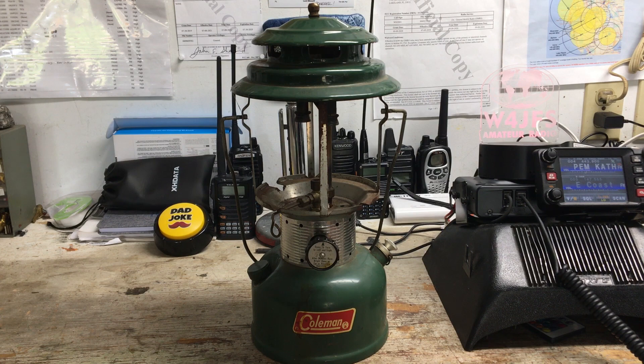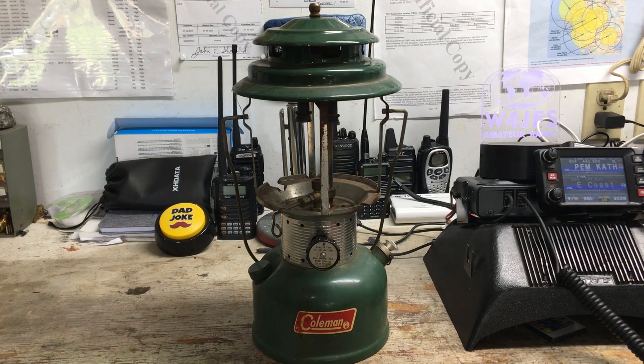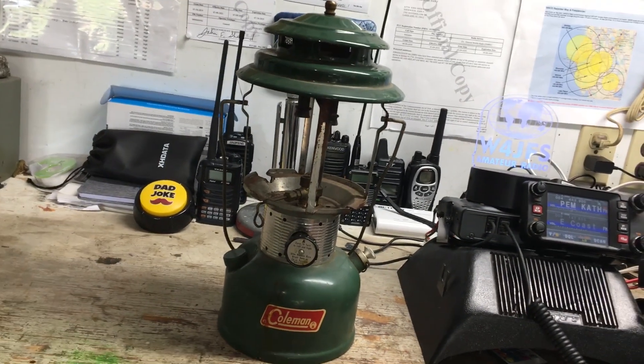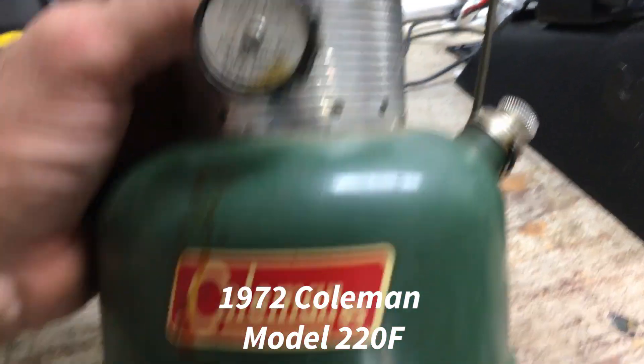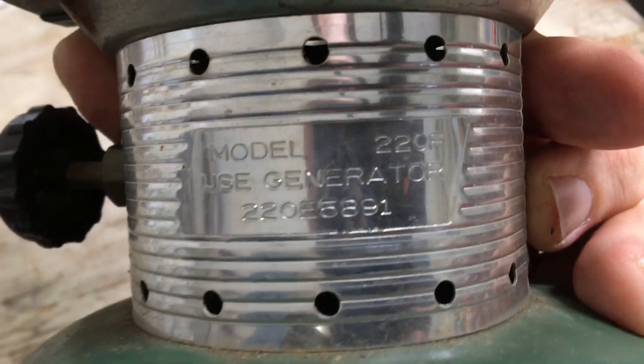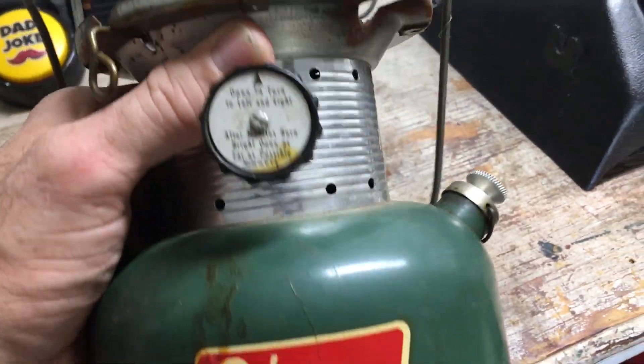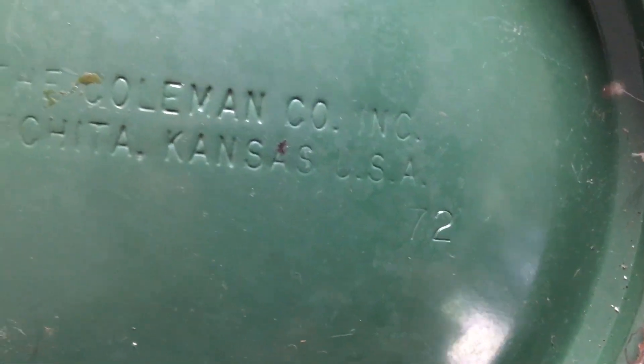Hello everyone, thanks for joining me again today. On my bench here I have my next project. This is a 1972 Coleman 220F — you can see the model right there. It's in really good shape for its age. On the bottom of the lantern there are some markings: there's a '4' right there, that's April 72, 1972, and it says Coleman Company, Wichita, Kansas.